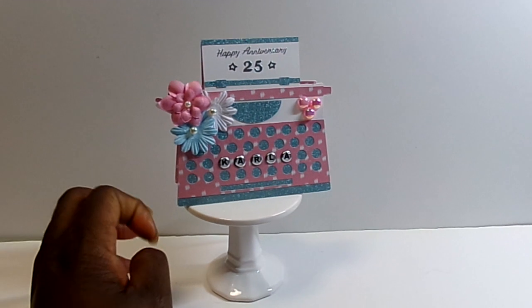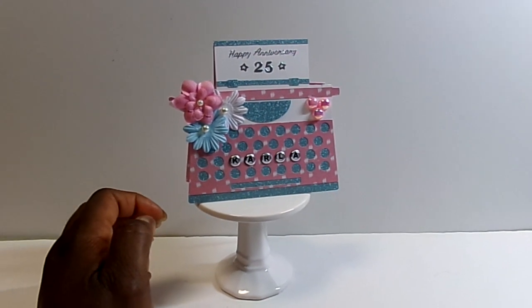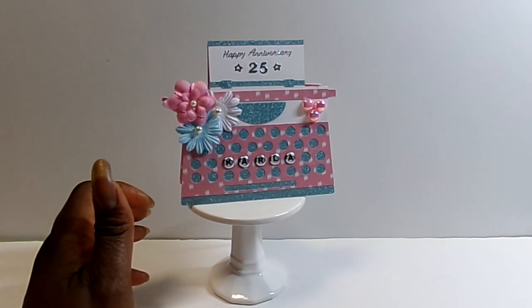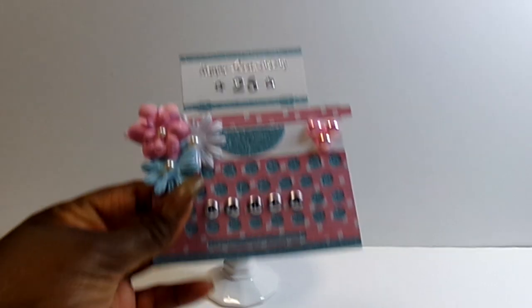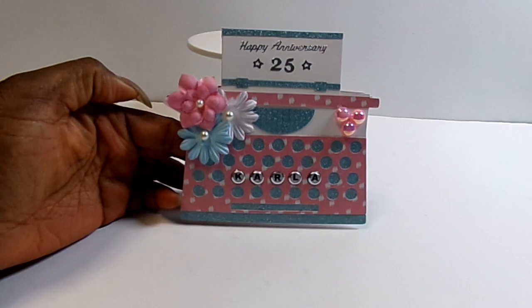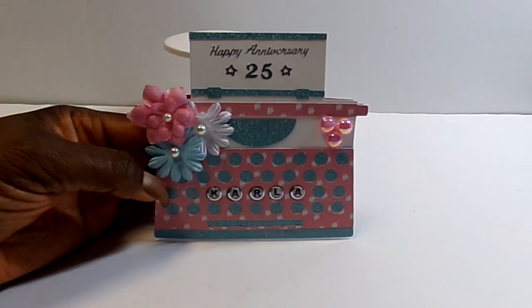And if you don't have an electronic cutting machine like a Silhouette or Cameo, don't feel left out because Regina does all of her files in PDFs. So you can print them out and cut them out and put them together by hand. She also has a lot of just sentiment and printable stamp sets, so you don't have to have an electronic cutting machine to use the files.